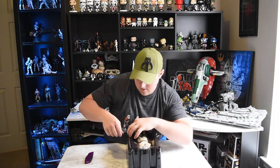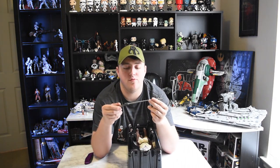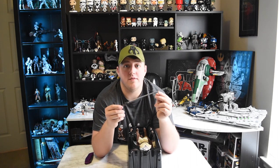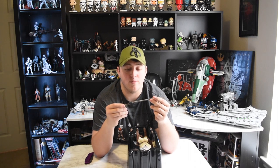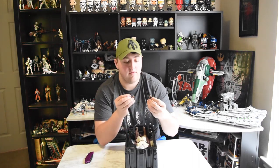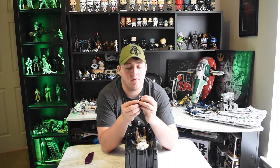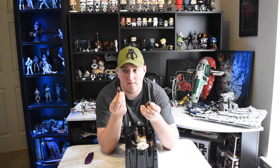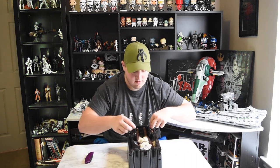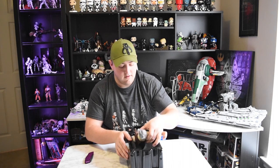In this box we have a blaster rifle - I believe this is a modified Tusken Raider rifle that Obi-Wan has acquired while he's been on Tatooine, which is pretty cool. Obi-Wan doesn't usually use a blaster, but maybe in this time where he's no longer really being a Jedi and is more of a desert nomad, he needs one. It also comes with three more hands: two fists and a trigger hand with a little trigger finger for using the blaster.